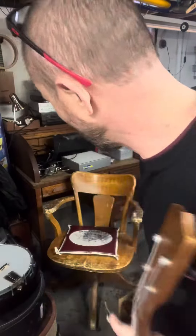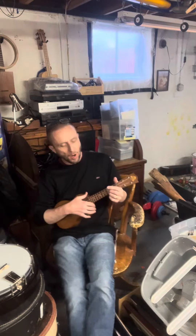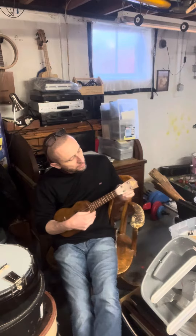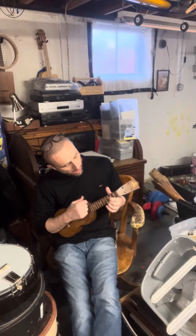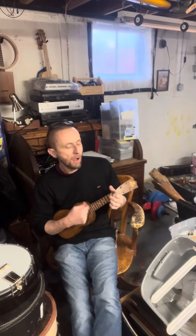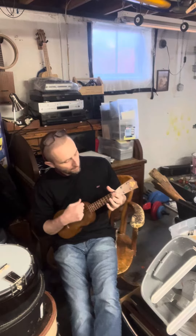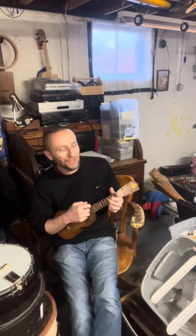There you go. Sounds pretty good. I'll play it back here — it's a fair distance from the camera. It's got an old mahogany tone. Not quite. Something like that. I forgot how to play the E.